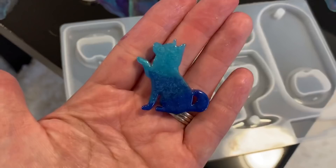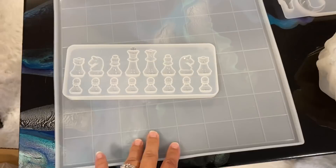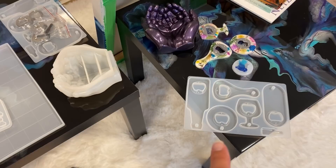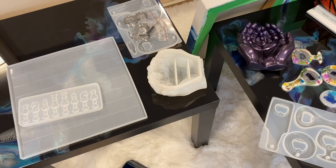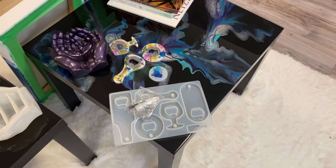They also have a chess set mold on the website — I have yet to try it, but I'm planning on making a chess set with a board and pieces. These molds are now on the Crystal Resin website and you can save 10% off. Now's a good time to buy since it's limited quantity. And yes, the hardware does come with the mold. Use code CANELA10 for 10% off.